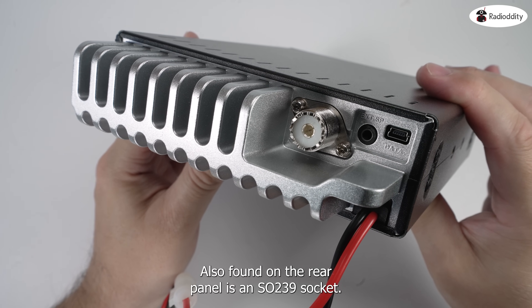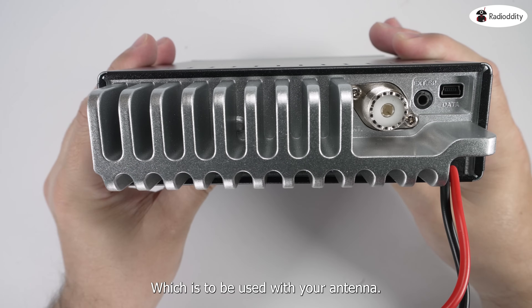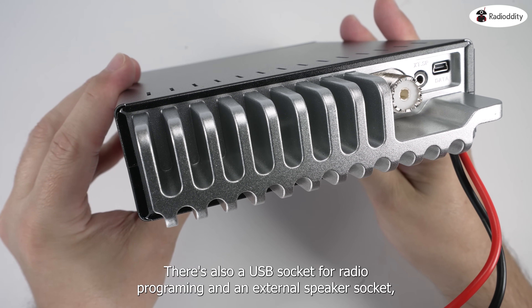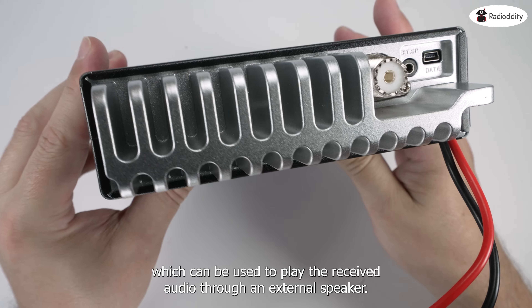On the rear we find a main chassis heatsink, which helps to dissipate heat from the transmit stage of the transceiver. Also found on the rear panel is an SO-239 socket, which is to be used with your antenna. There's also a USB socket for radio programming and an external speaker socket, which can be used to play the received audio through an external speaker.